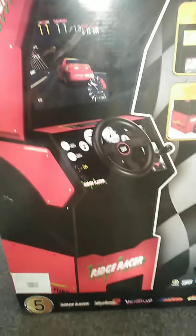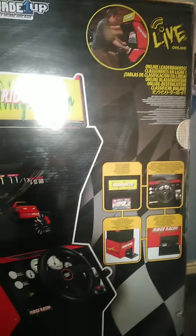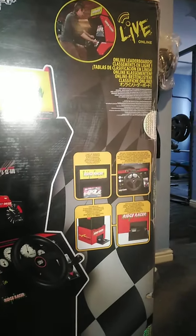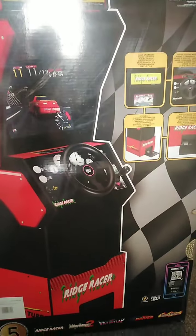Here it is people - Ridge Racer Arcade. Beautiful, absolutely beautiful. Not looking forward to putting it together, but let's get to work.